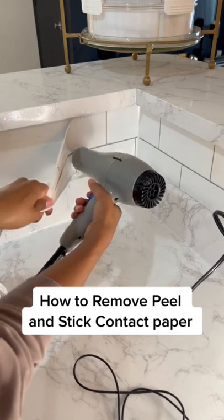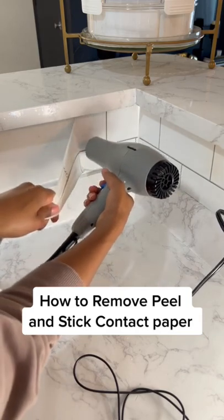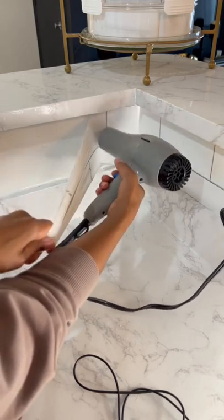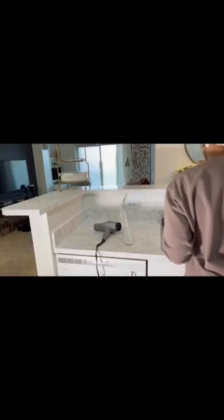First thing you're going to need is a blow dryer on high and some patience. You want to make sure that you are pulling this wallpaper slowly and with a lot of heat.